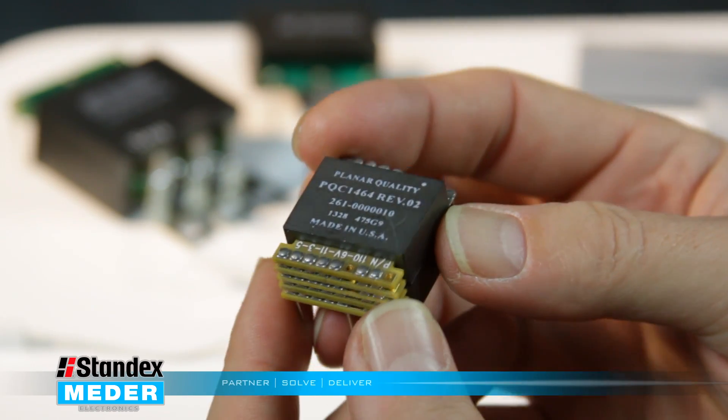Planar transformers are the primary component used in a switch mode power supply, and a switch mode power supply is converting usually AC current or voltage to DC current or voltage.